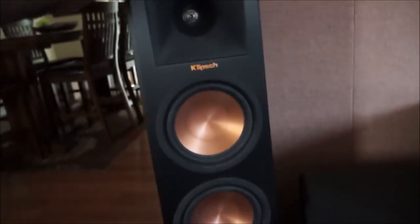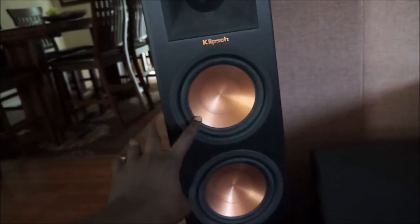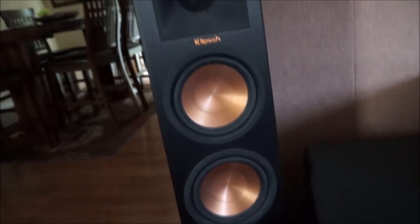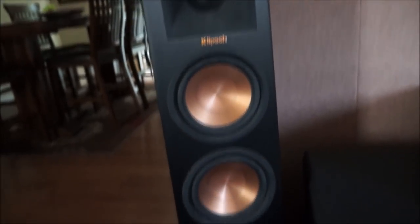These are my tower speakers — the RP-260F Reference Premiere. These are six-and-a-half inch woofers with the one-inch Tractrix horn, 90 by 90 Tractrix horn.